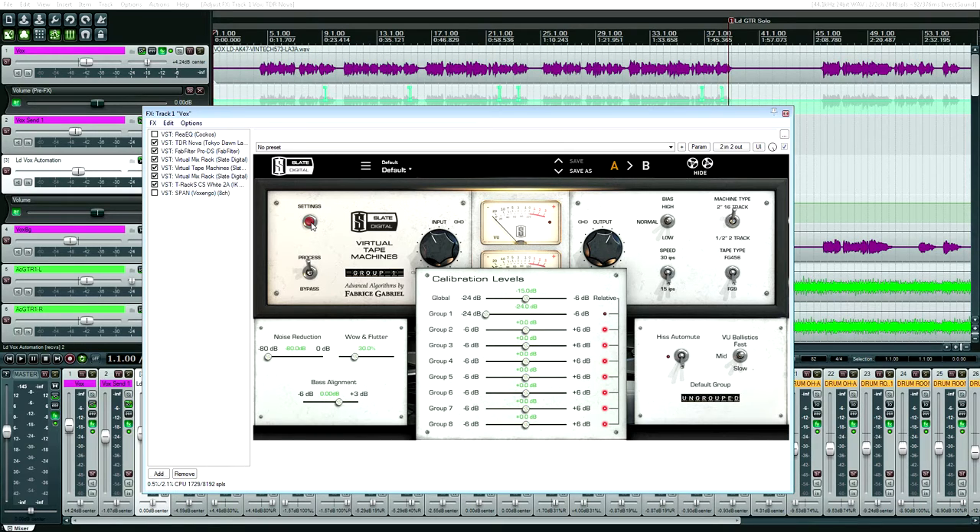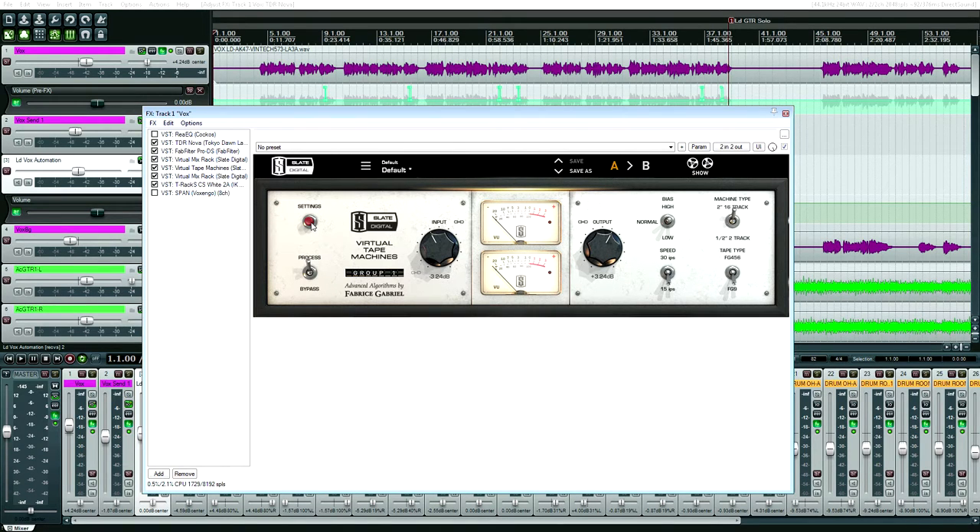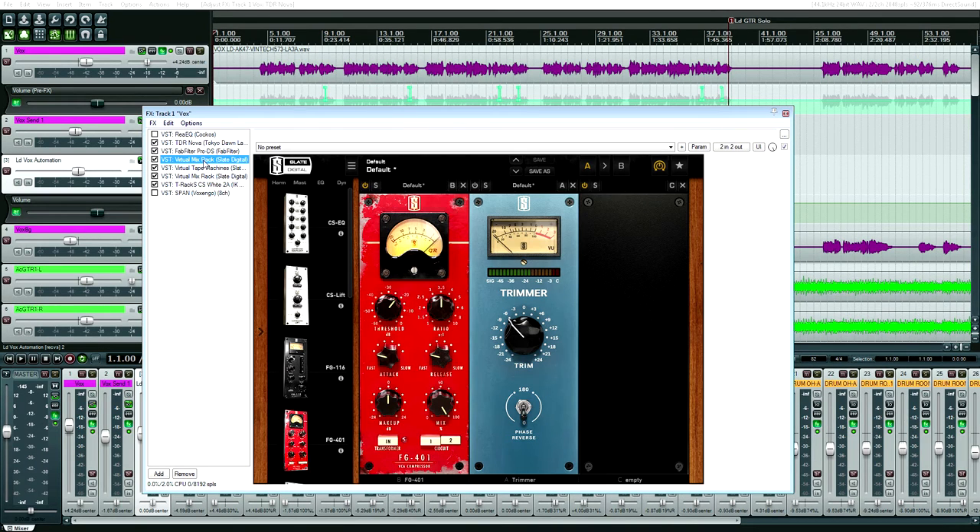I still see behind-the-scenes videos where the waveforms are peaking around -6 dB or even higher. If you had just recorded a little bit quieter, the tracks would sound better — they'd have more transient pop. These tracks still sounded good; I'm sure they're using quality converters. But even on better converters, recording quieter would result in better audio quality.